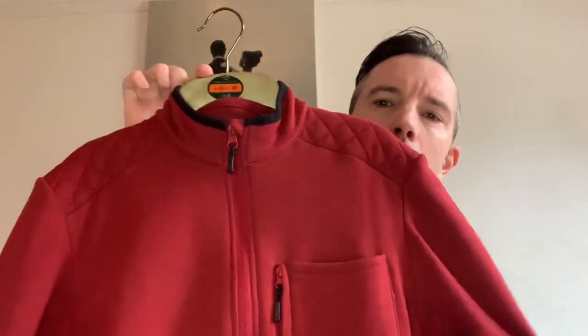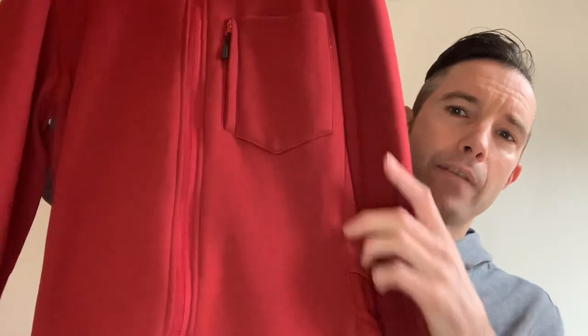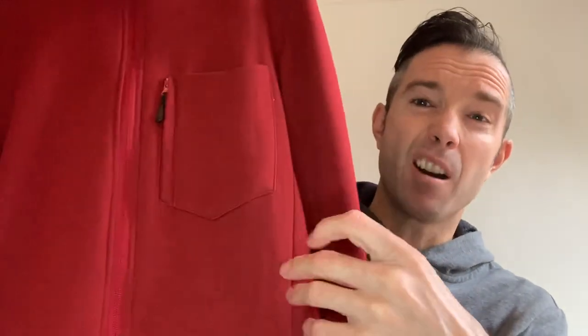Hi guys and welcome back to Product Training Tuesdays. Today we're going to be talking about the RC900 Merino Wool Jersey — and that's this one here. They do it in two colors: we have it in the burgundy red and we also have it in a dark blue.